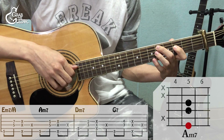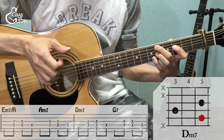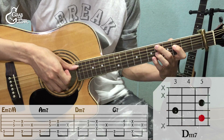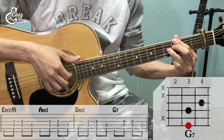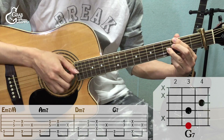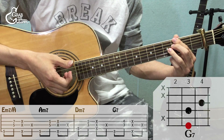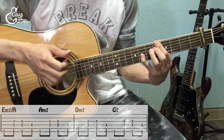D-7은 5번 줄, 3·4번 줄 컷팅, 오른손 1번 손가락으로 컷팅. 그 다음 G-7은 6번 줄, 3·4번 줄 컷팅, 왼손 1번 손가락으로 컷팅. 이 순서대로 계속 진행되는데요, 정리해서 한번 보여드릴게요.